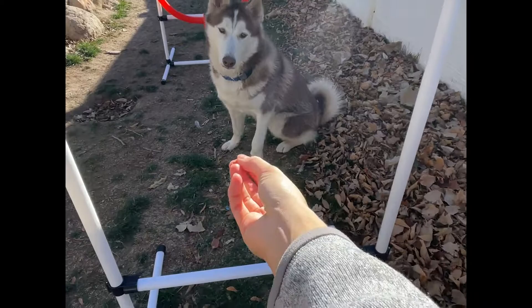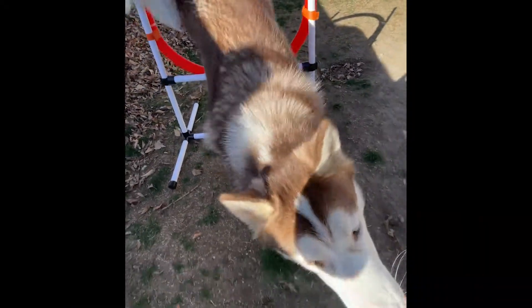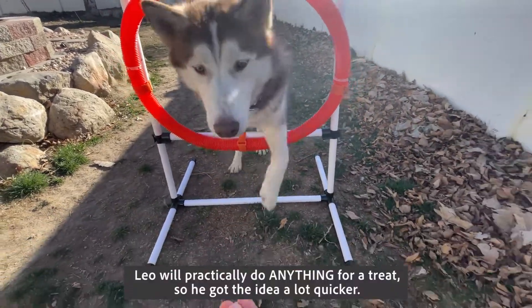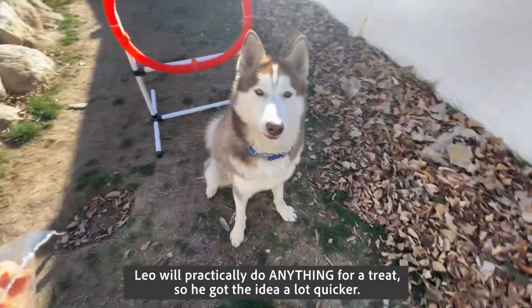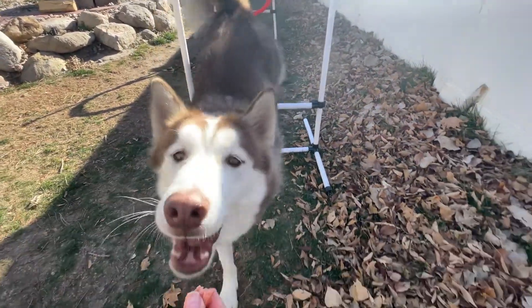Leo, come. Yes! Good boy! Leo, come. Yes! Good boy! Leo, come. Yes! Good boy! Leo, come. Yes! Good boy!